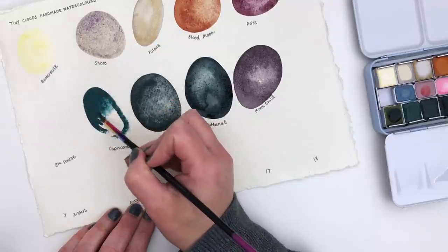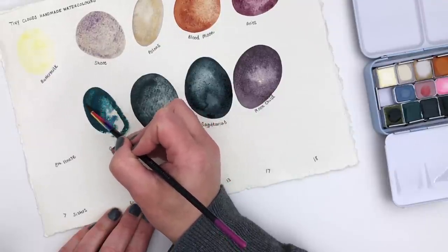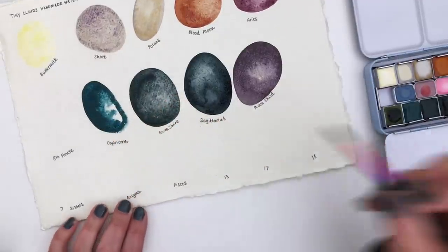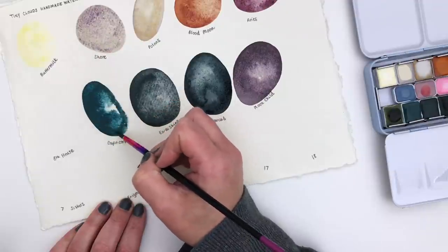Capricorn is such a beautiful blue — I love this colour. It seems to have a hint of green to it; it's a slightly greenish blue. Really, really beautiful.